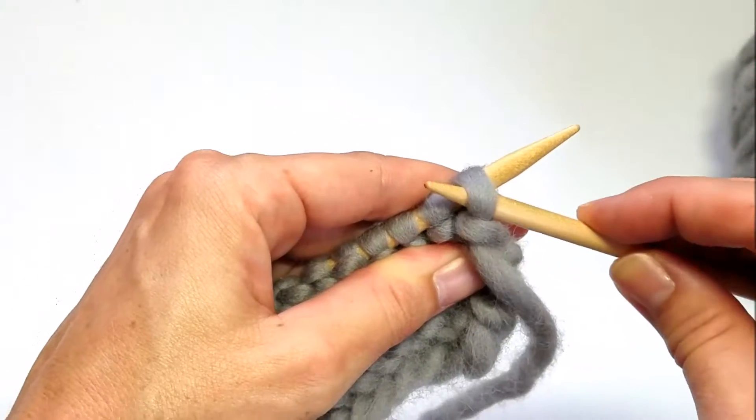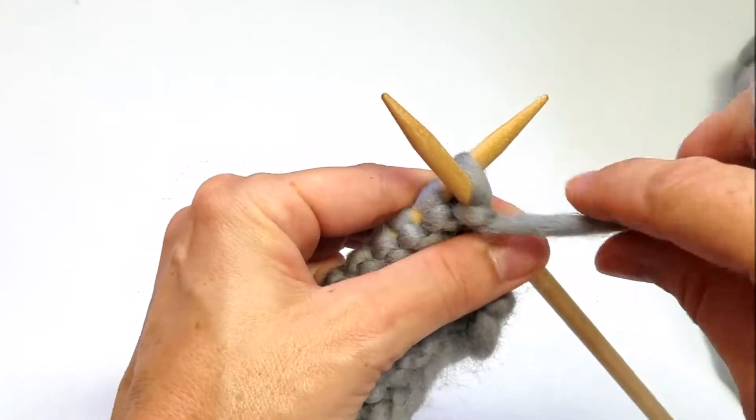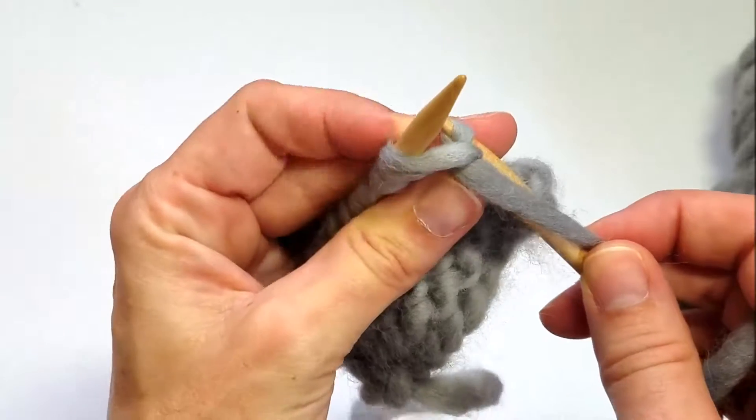After we've turned our work, you will have what's called the wrong side. And on the wrong side, you will work the purl stitch all the way across to the end.